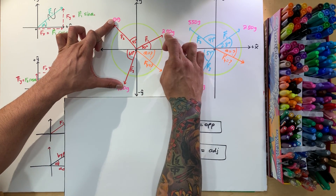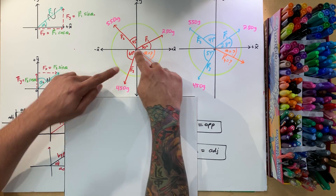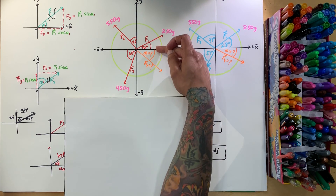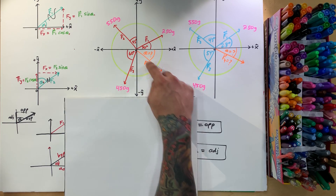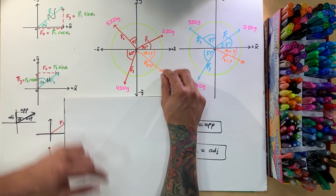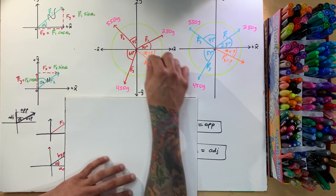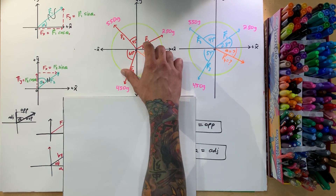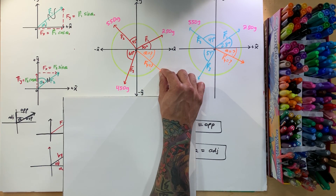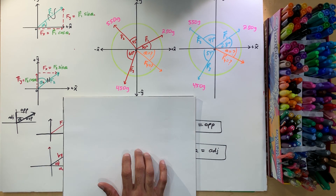They're all pulling that way and they're all at different angles. The question is: at what angle below the zero, and how much force, do I have to pull so that all three strings are balanced out — nobody's moving? These people are balancing each other out, and the new person needs to hold at the right weight and angle to keep everything still.